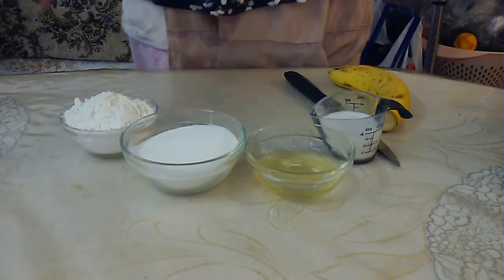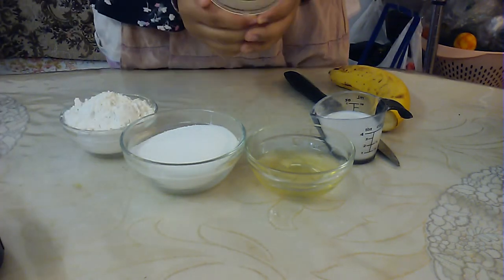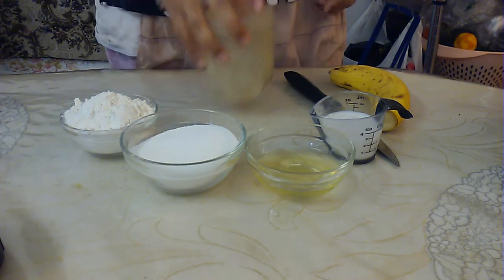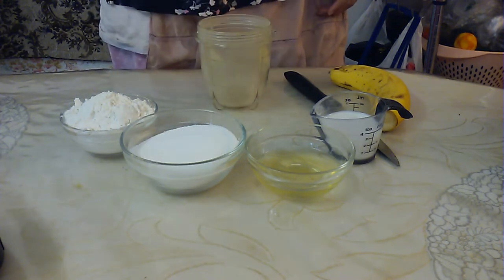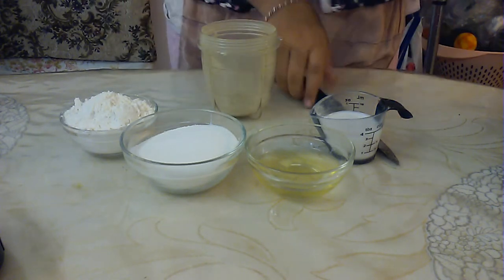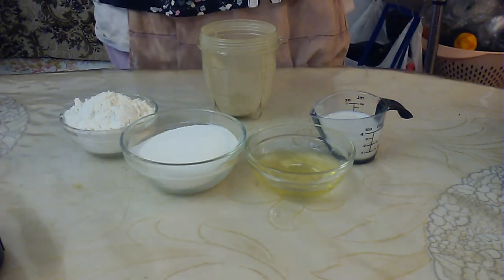For this part, you'll want to use a blender — you can use a little mini one like I am. I also have some cardamom and some cinnamon already in there. Now, to that, we're going to add in our banana.